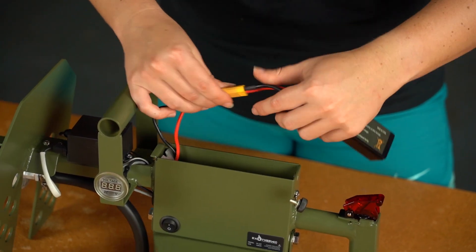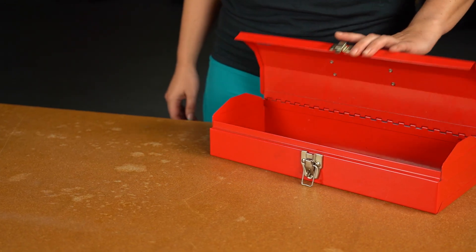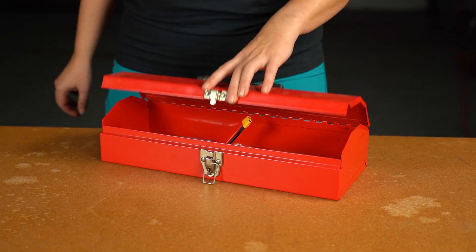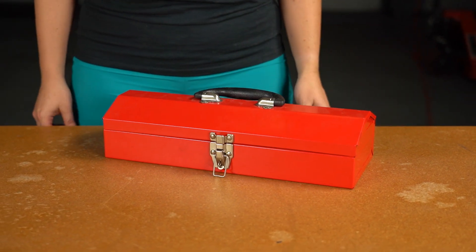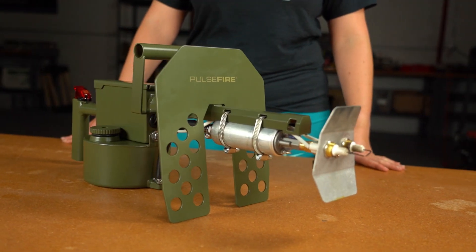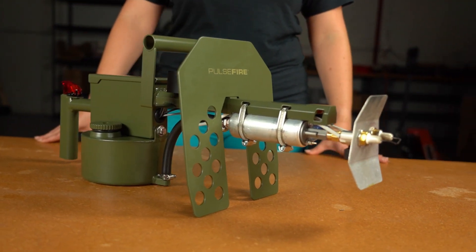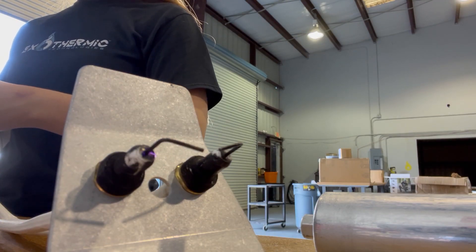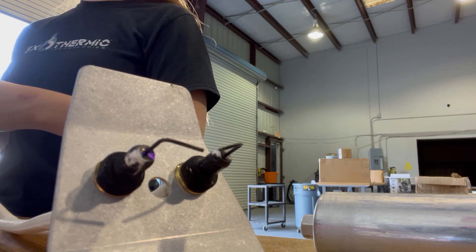Disconnect the battery when not using and, if possible, keep the battery in a separate fireproof location, such as a metal ammo box. This type of battery should be stored with its charge between 11.1 and 11.3 volts for maximum lifespan. Keep the fuel tank three-quarters full or less to allow for expansion. Carbon buildup is conductive, so keep those electrodes clean.